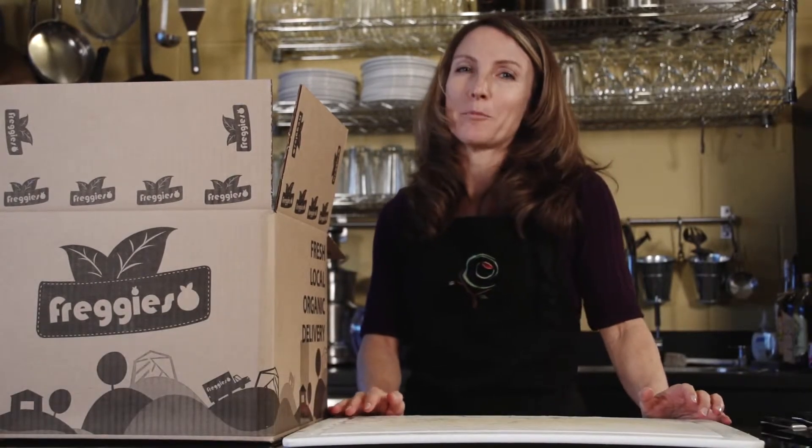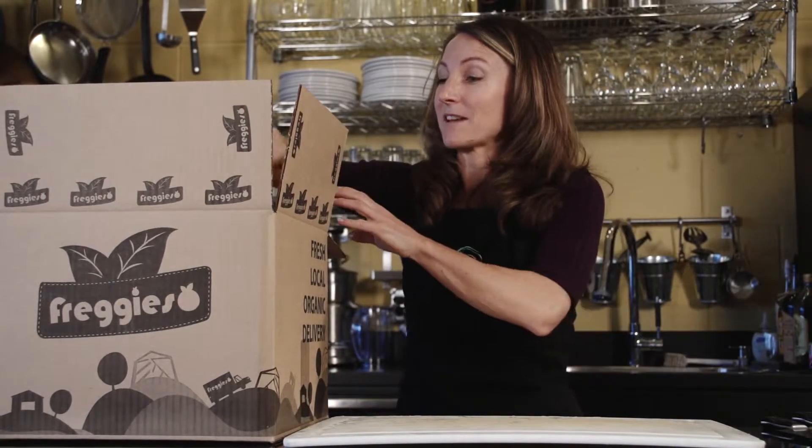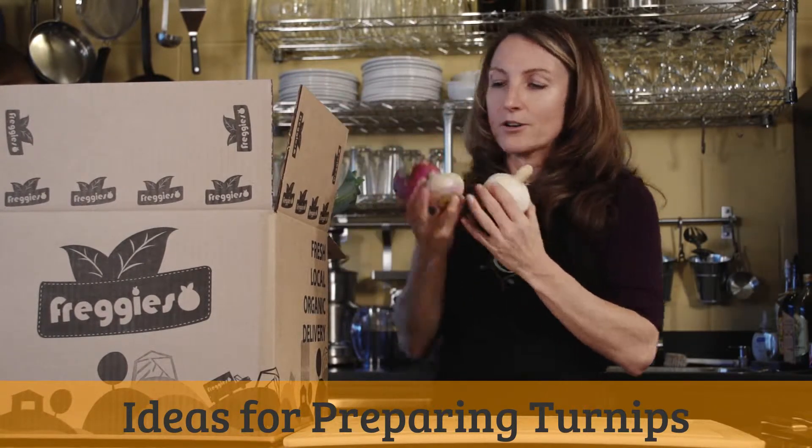Hi, I'm Michelle Babb. I'm a registered dietitian and a cooking instructor, and one of the things I love to do is help people find interesting ways to cook vegetables they might not be as familiar with. One of the great things that comes in the Fredgies box that I really like, and a lot of people don't know quite what to do with, are turnips.